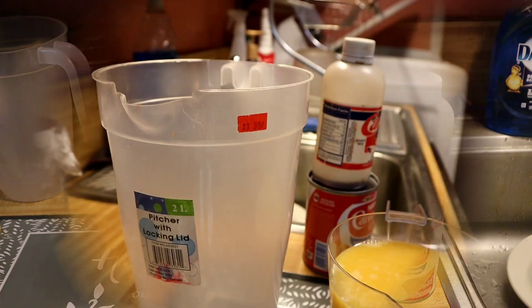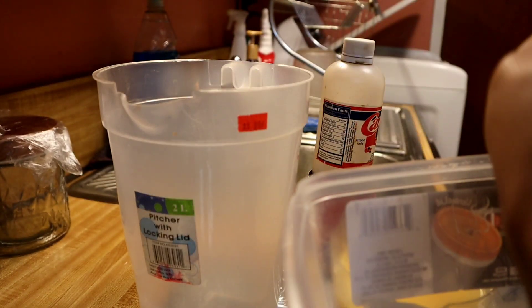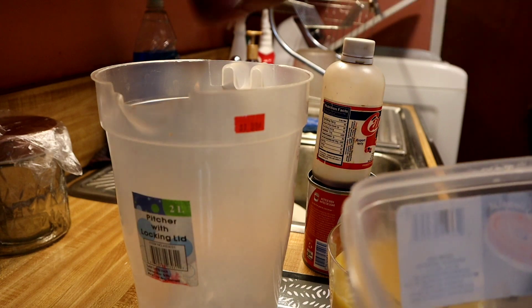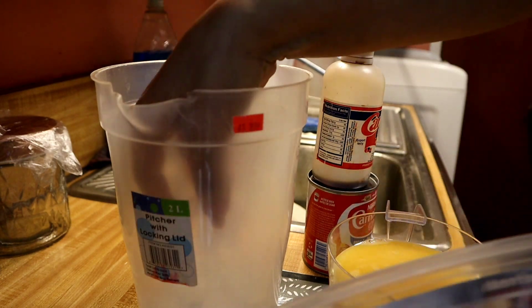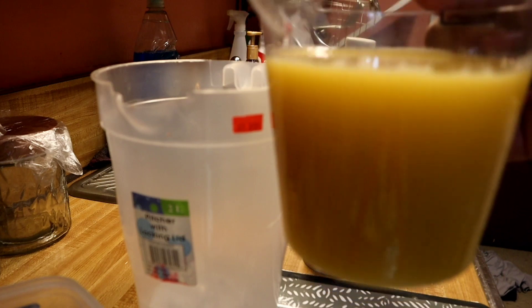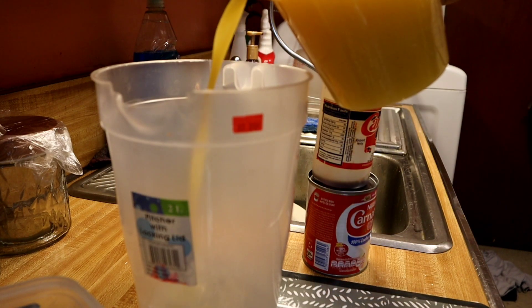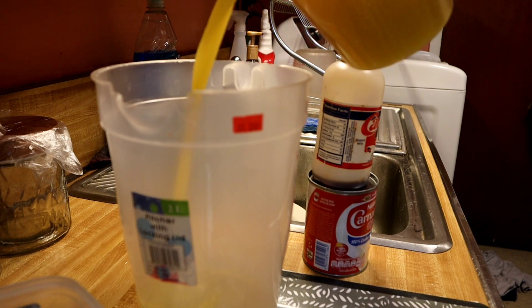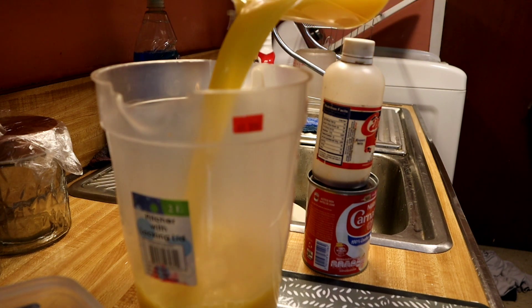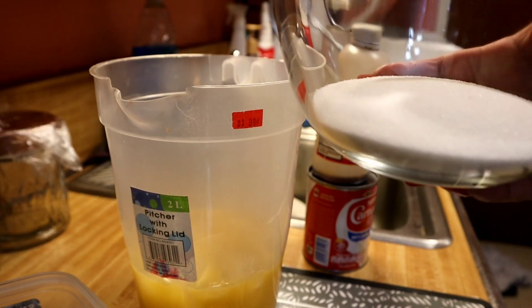So let's get started. What I'm gonna do is take some ice, and then I'm going to take my two and a half cups of orange juice. You gotta make sure your orange juice is really cold, as well as your milk. I'm gonna add that in there.